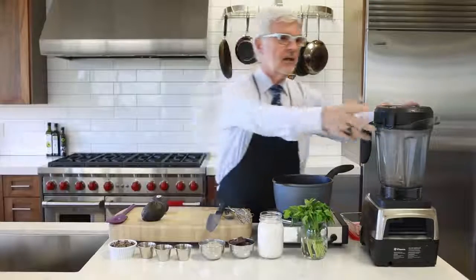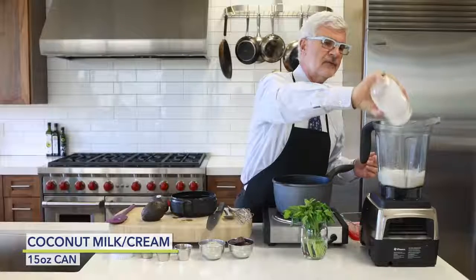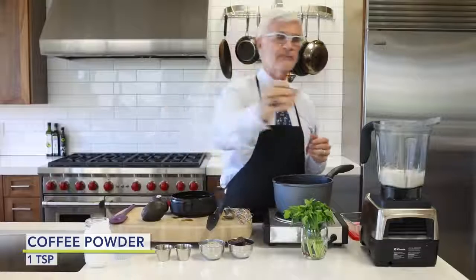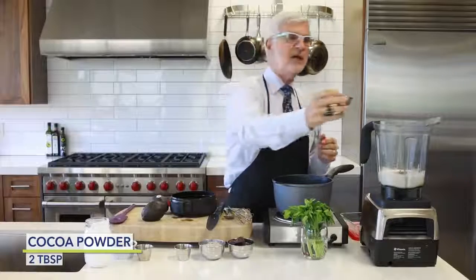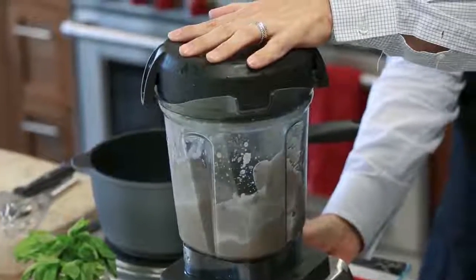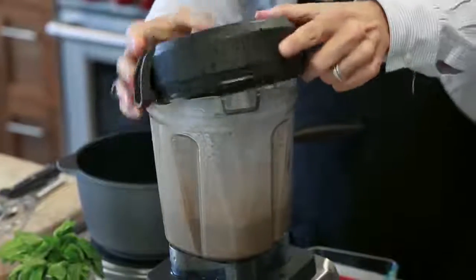We're going to get out our high-speed blender. We're going to add the coconut milk from a can — get the full fat stuff, not the light stuff. Then you're going to put in some coffee powder and cocoa powder. Make sure it's non-dutched or non-alkali. We're just going to cream that around; it's a little easier to mix at this point. And then we're going to pour it into our saucepan.